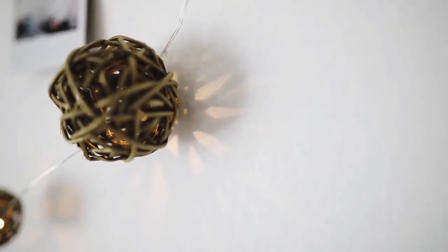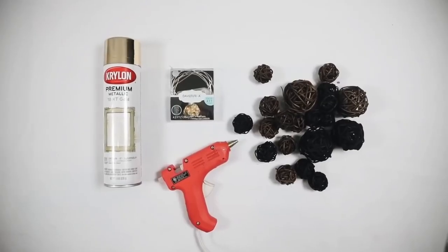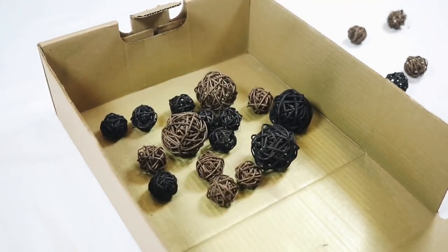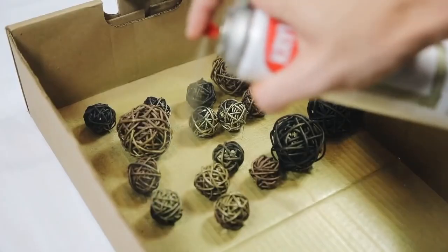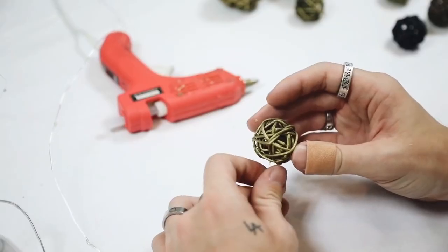Next up we have a fun dollar store project: wicker lantern lights. All I did was get some little wicker balls from the dollar store and spray painted them with a brass spray paint. You could spray paint them however you'd like, but I thought the brass would be nice because it would make them look like metallized objects on top of your light strand in the end.